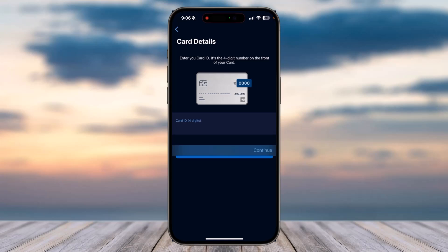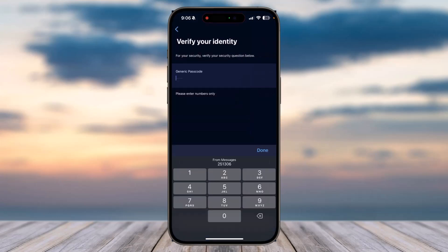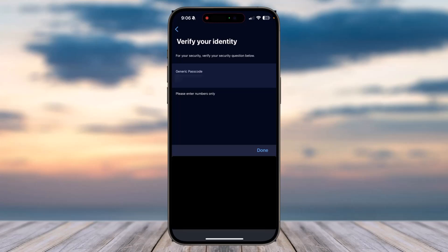After that you'll have to enter the four-digit card ID, which will be on the front side of your card. After that, again tap on the option 'Continue'. Now you'll have to verify your identity by entering a password or a four-digit PIN for the American Express card which you are about to add.